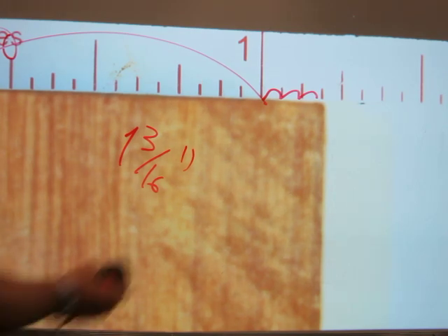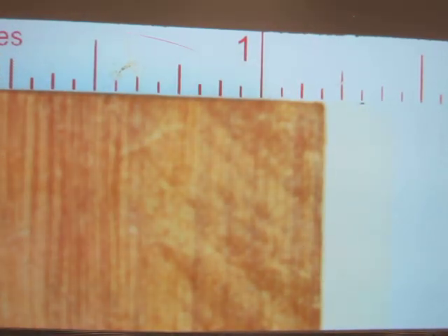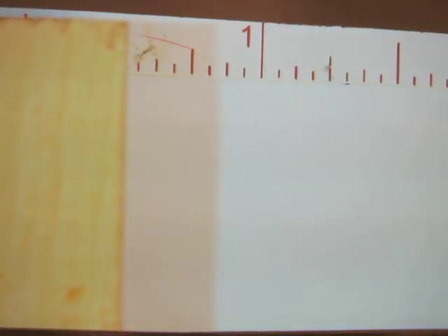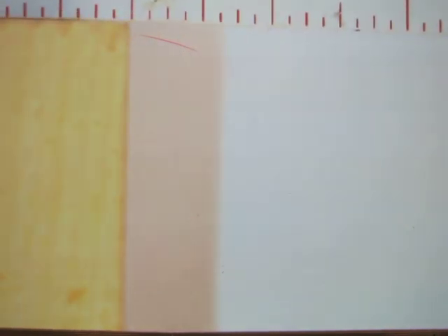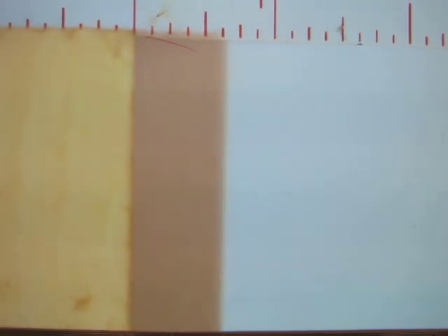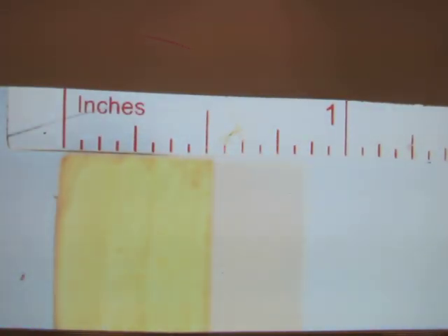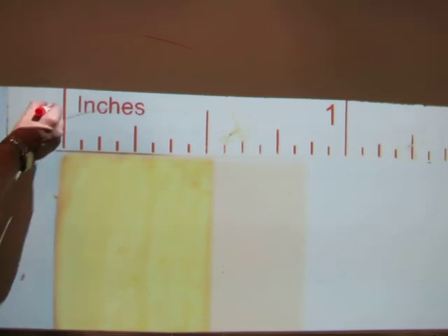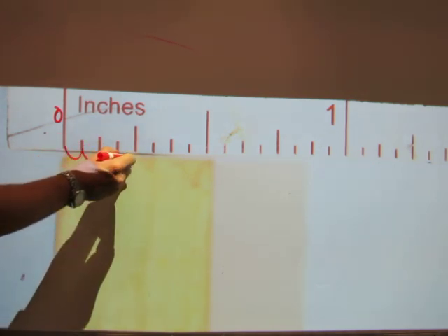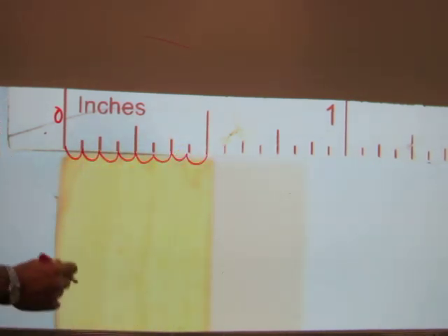Let's measure the width of another block. Let's start at zero again and count the number of sixteenths. One, two, three, four, five, six, seven, eight sixteenths. So the thickness of the spine block is eight sixteenths of an inch.